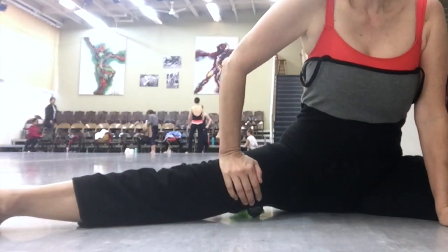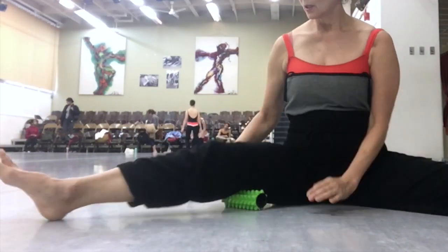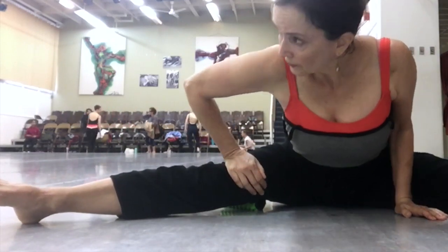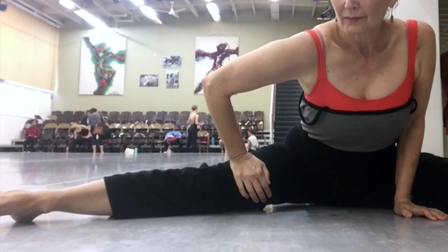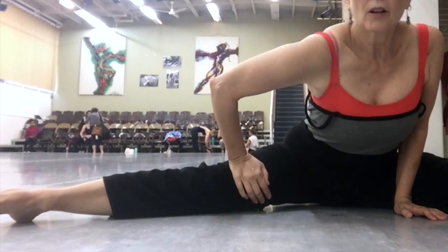This is the green foam spiky roller that I've used in other videos. I'll put the link to my Amazon shop below if you're interested in getting one. I use it for my feet, my neck, and the back of my calves, because it doesn't roll away easily. It's a nice little tool, very lightweight and small — fits in a purse.